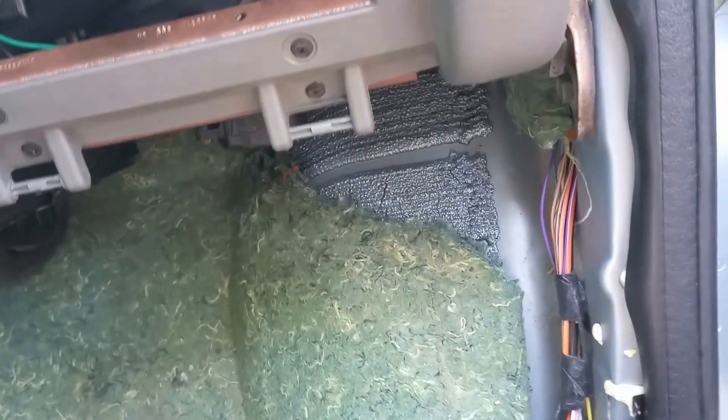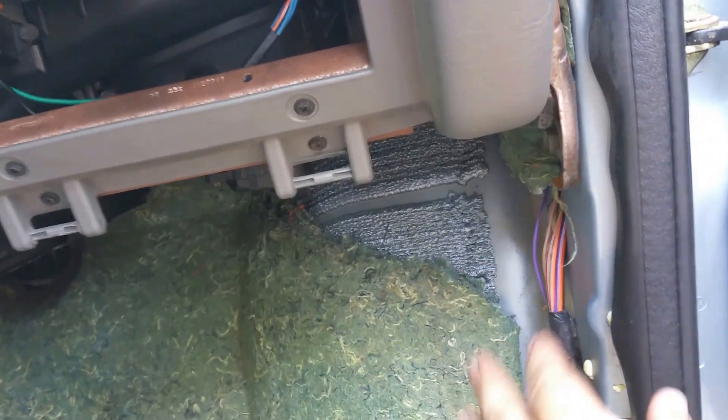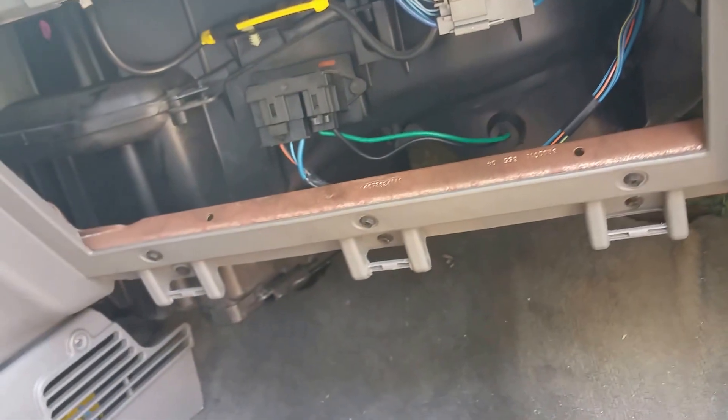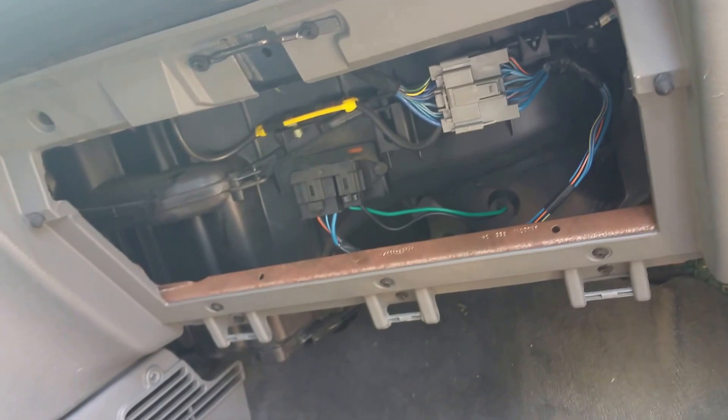Put your insulation back up in there, fold your carpet, and put your piece back on. Mine's all running now — fans blowing good, carpets tucked in, side panels hooked back into place. I'm just gonna tuck my glove box in — glove box is back into place.